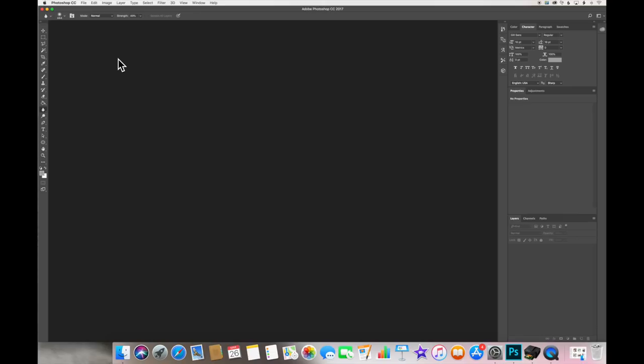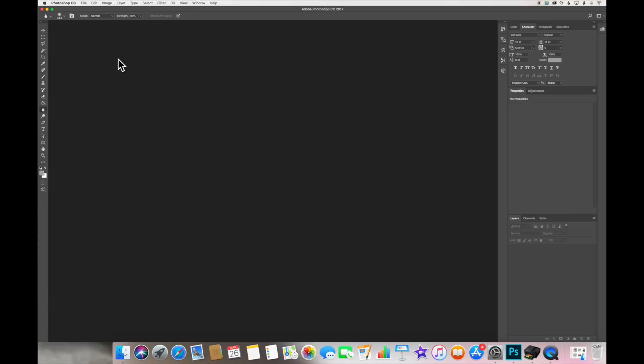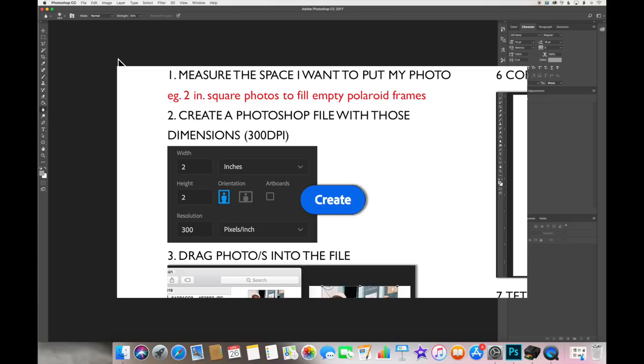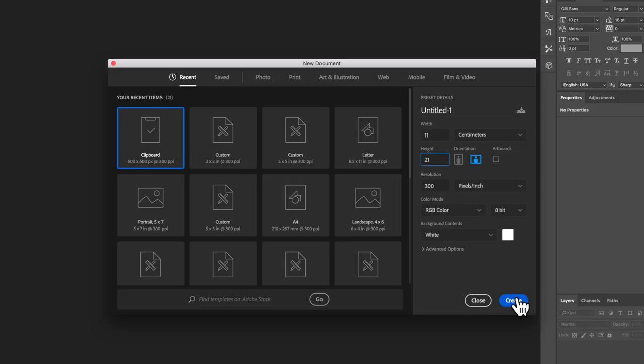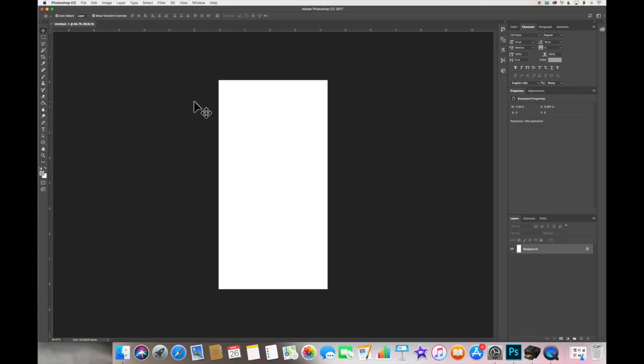Step one was to measure the space you want to put your photo. The first one we're doing is the full page for my planner — it was 21 centimeters tall and 11 centimeters wide. Step two: create a Photoshop file with those dimensions. I go to File > New, change pixels to centimeters because that's what I measured in, set width to 11 centimeters and height to 21 centimeters, resolution at 300 because that's standard and good quality for printing, then press Create. I'll change to the select tool.